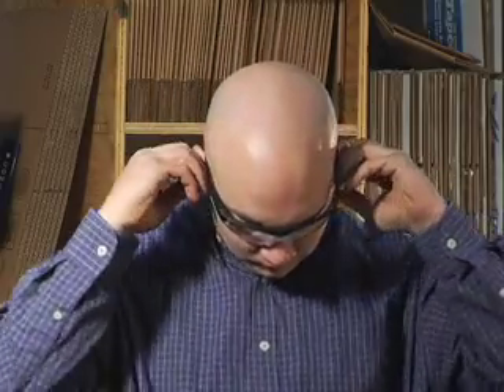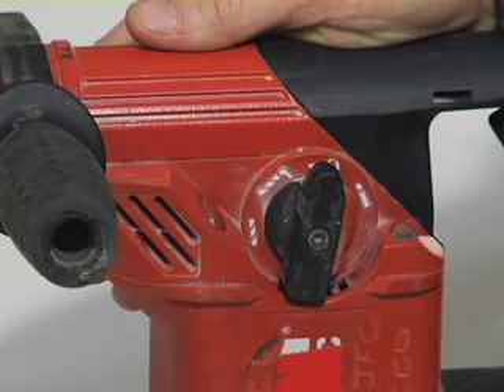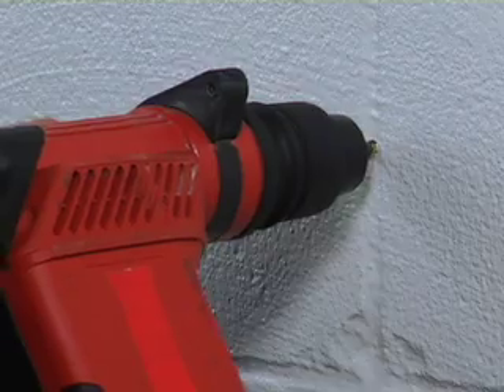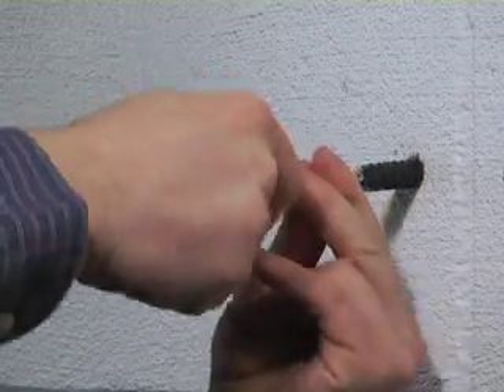Before starting to drill the hole, it is important that eye and ear protection are used. Make sure the hammer drill is in the hammer mode and start drilling your hole. Continue drilling until the tape on the bit meets the base material. The hole must be cleaned of all concrete dust to ensure proper fastening. Using a wire brush and a vacuum or compressed air will ensure that the hole is cleaned out properly.